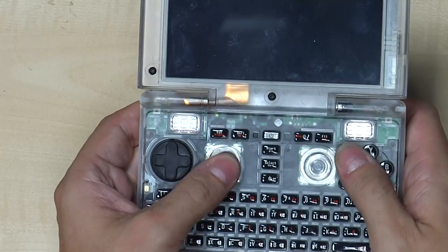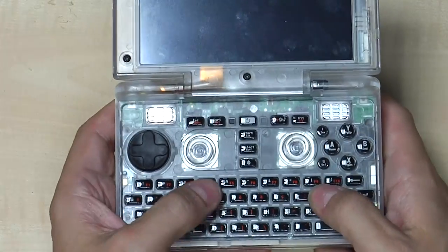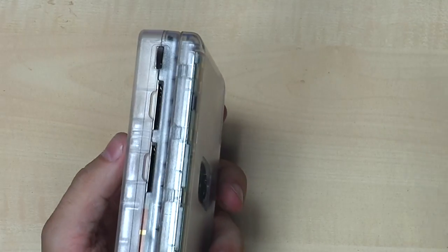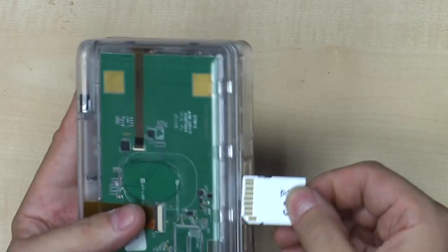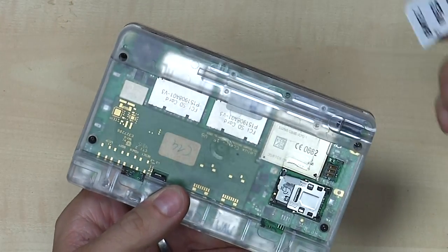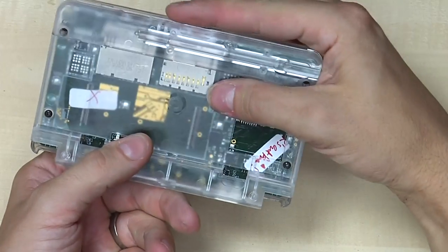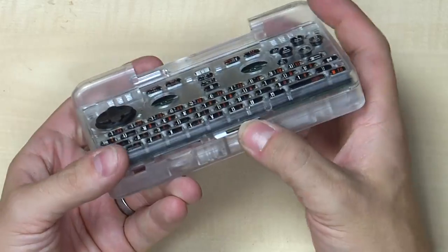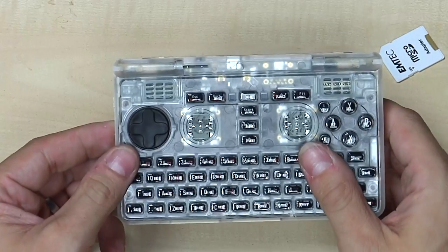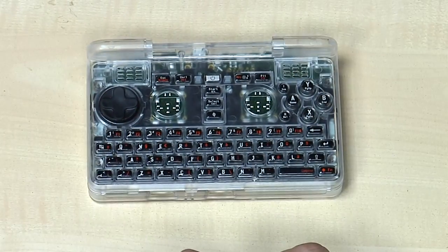Here you are — a fully assembled Pyra! The nubs are working nicely and sliding perfectly, the D-pad is working, speakers are there — no sealing yet but they still work — the buttons are working, the keyboard is working, SD card slots are in there. One more improvement: with the old PCB you had to put in SD cards upside down which was a bit weird, and they stuck out. With the new testing PCB the SD card goes in the right way, won't accidentally be removed, but is still easy to remove.